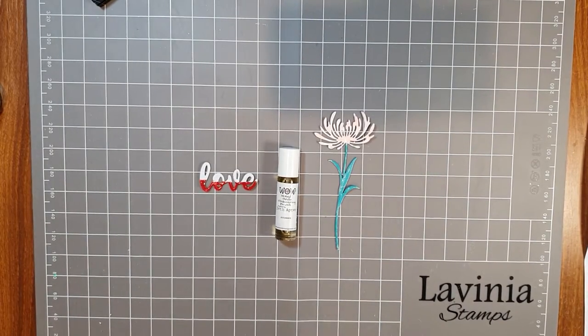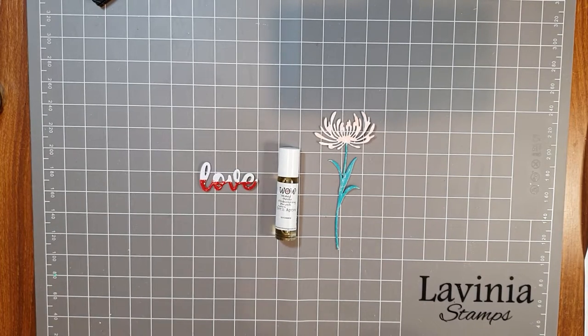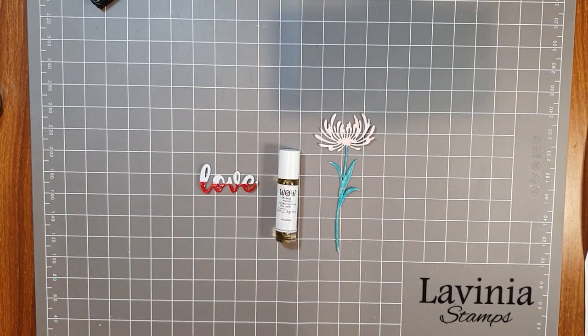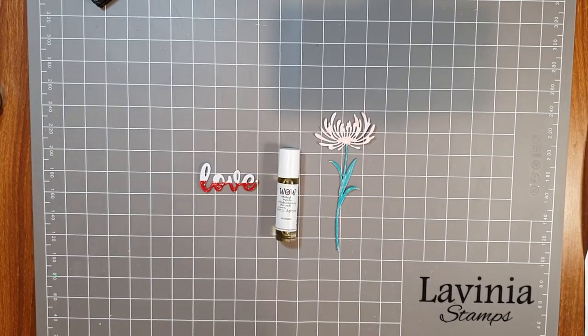Hi everyone, welcome to a Paper Flourish craft video. My name is Julie. I wanted to introduce you to a new product which we now have in store at Paper Flourish — not only in store but also online at paperflourish.com.au — and it's the WOW Mixed Media Embossing Brush.